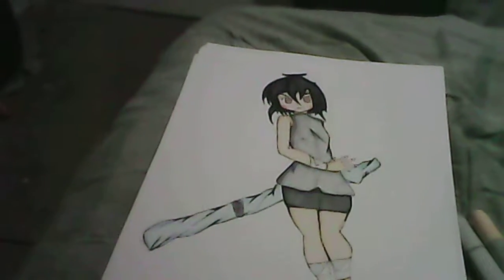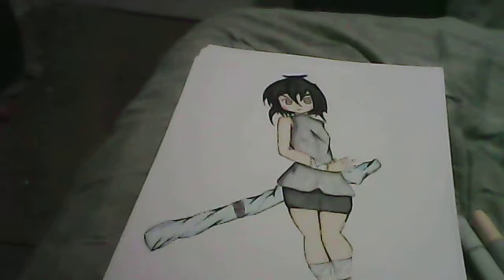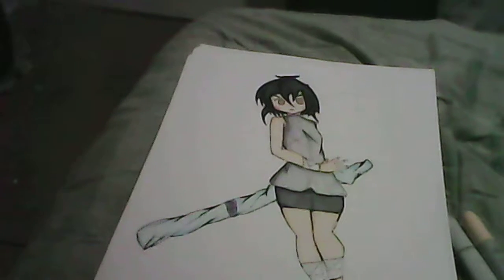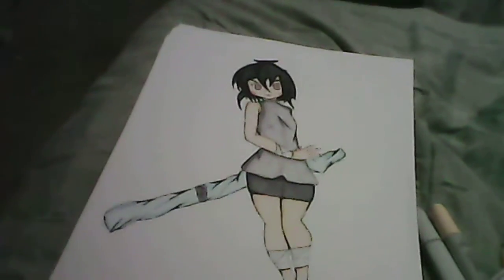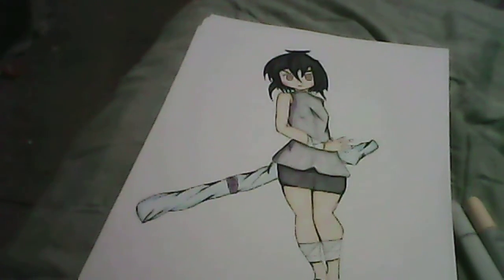But yeah, I hope you guys enjoy my channel and everything, and I hope I can get involved with you guys along the way too. I will be doing drawing tutorials and stuff, you know. And as you can see over here, that's my sketchbook. Well, I hope you guys enjoy. Thank you.